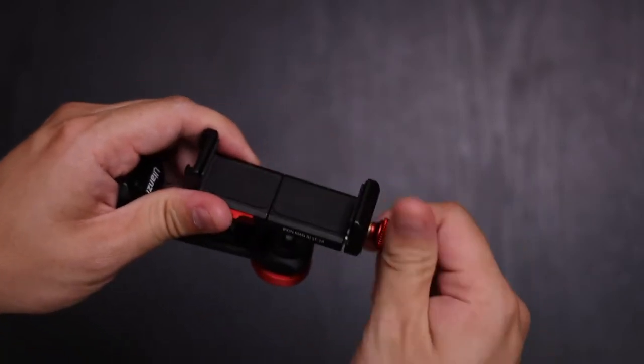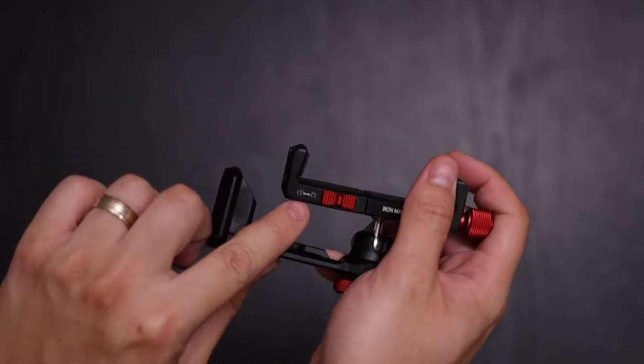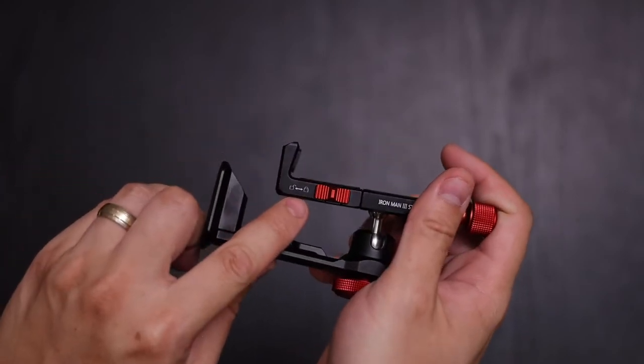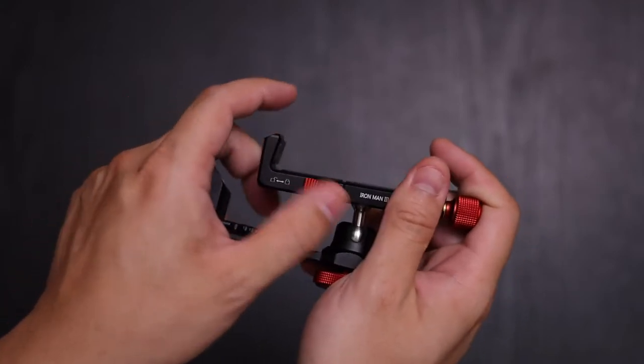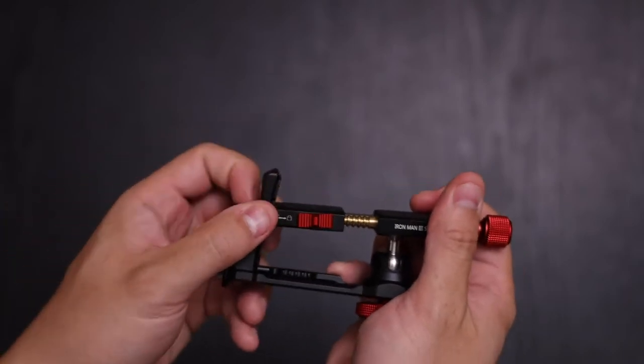What's different about it is not only does it have a quarter-twenty thread, but this right here is ArcaPlate compatible. You have a knob here to loosen and to rotate, and there's another knob up on top that opens up. There's also a lock and unlock — right now it's locked, and if you unlock it, you're able to pull it out.